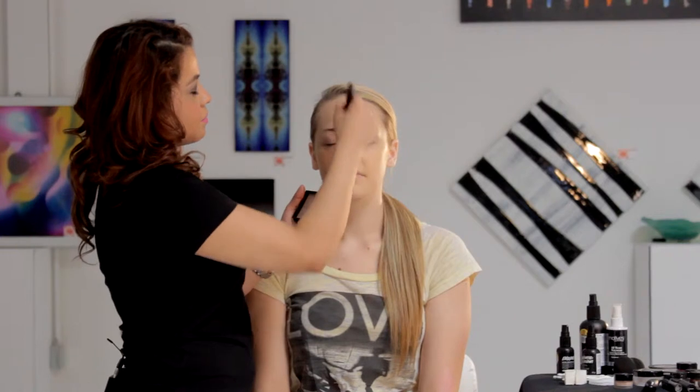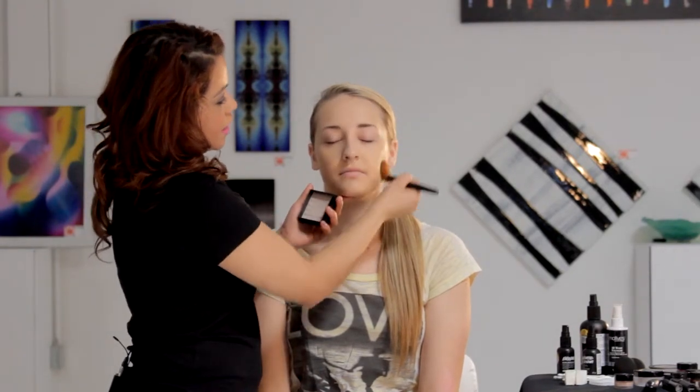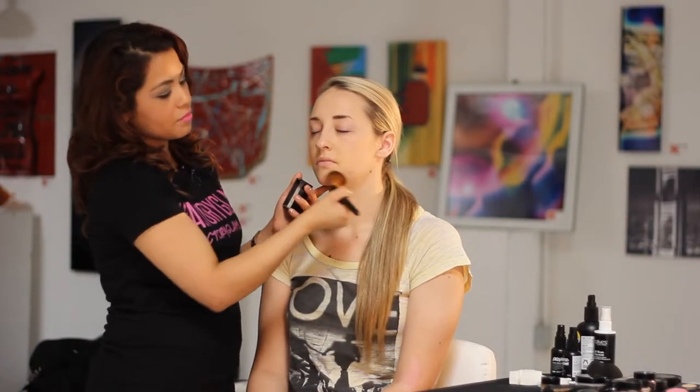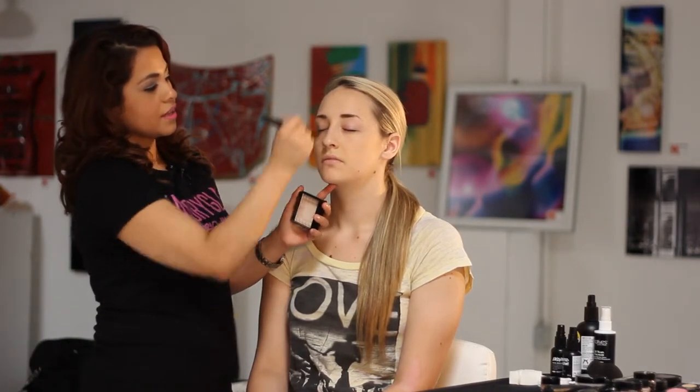Right now with my model Heather, I'm basically paddling down and moving the brush in a number three motion. You want to start off at the forehead, moving it down to her cheek, then moving it down to her chin. Do the same thing on the other side — very nice and smooth.